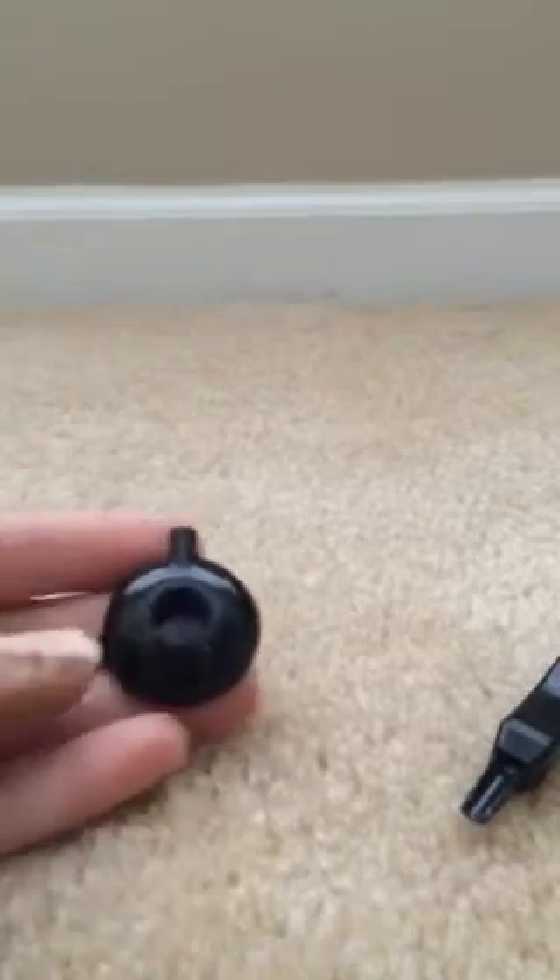Take the little foam out — the magnets fell out. There's only one magnet in there right now, so it's not as strong. Then take your new universal headpiece, and this is how I find out what side the magnet is supposed to be on.